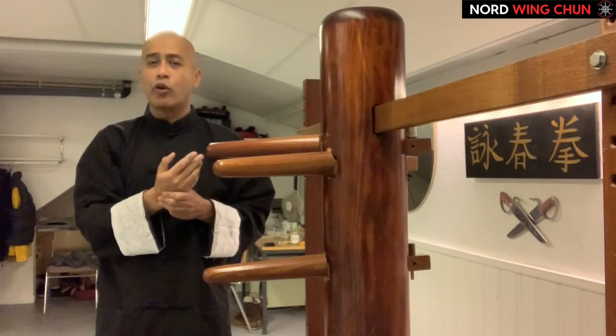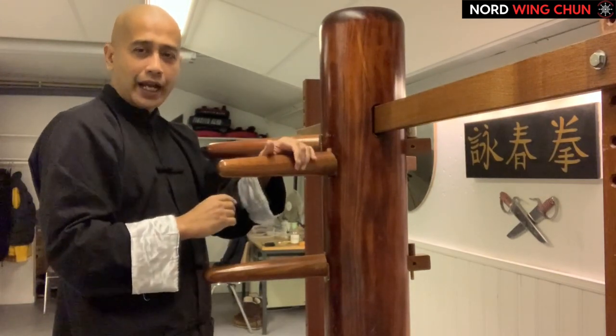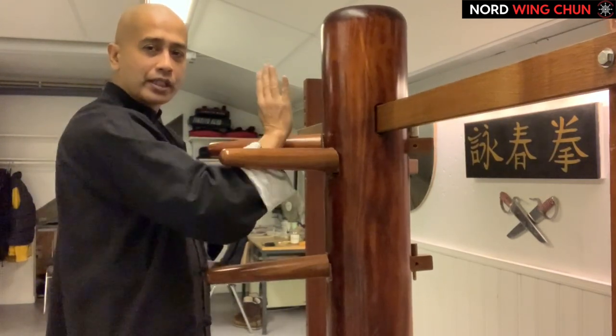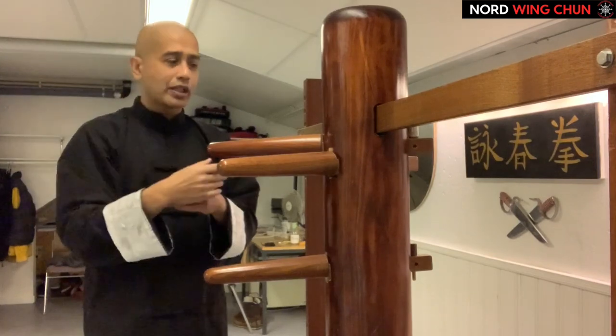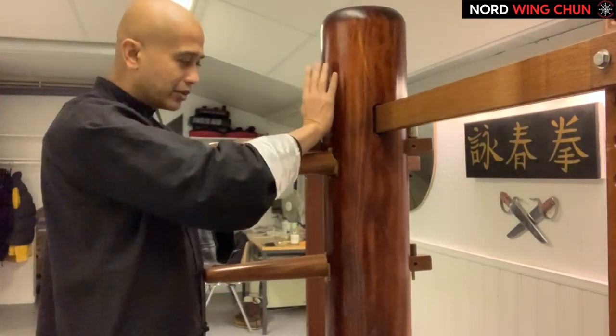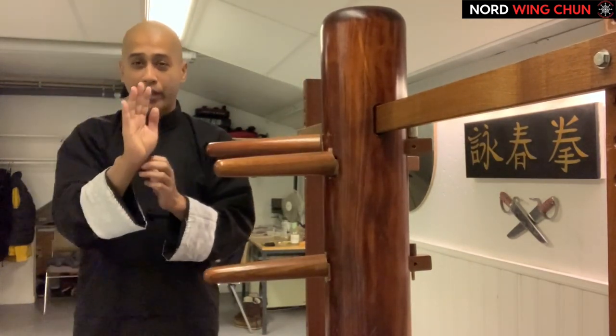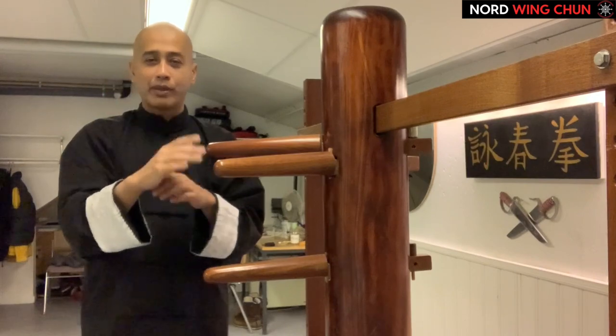There are different applications that you can use this for. For example, when our hand is on the inside and the other arm is coming towards us, then this palm like so — very good. But when I'm on the outside, you will see it doesn't make the contact I quite need to control the opponent. That's where the slight rotation comes in.